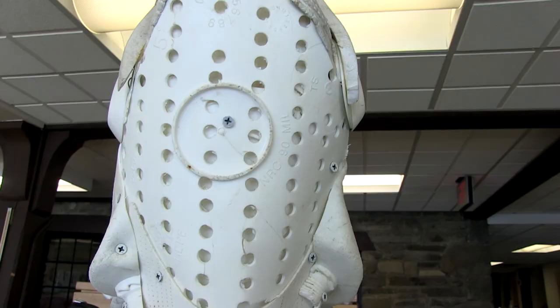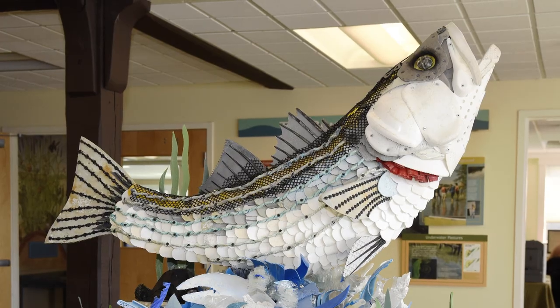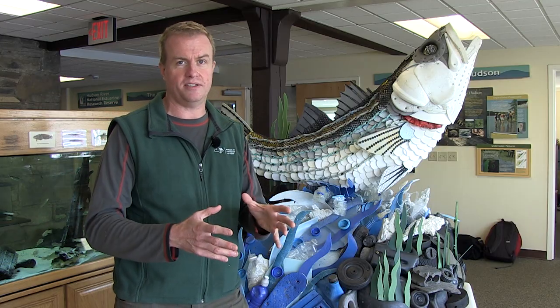It's just a gorgeous representation of a striped bass, and we're very happy to have it here at Norrie Point as a way, again, to teach people: be careful about plastics. We don't want those in our environment. Thank you.